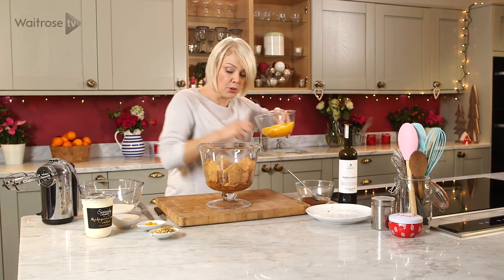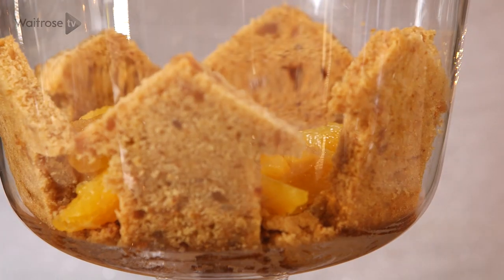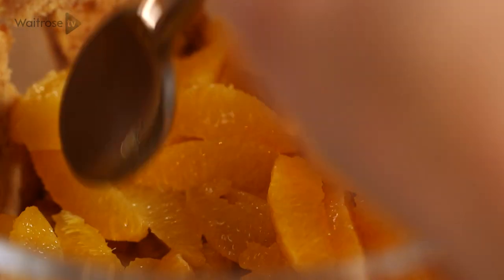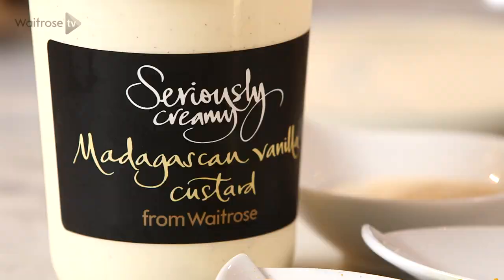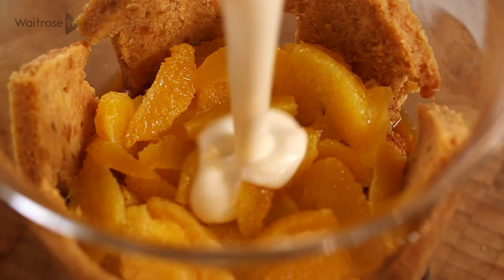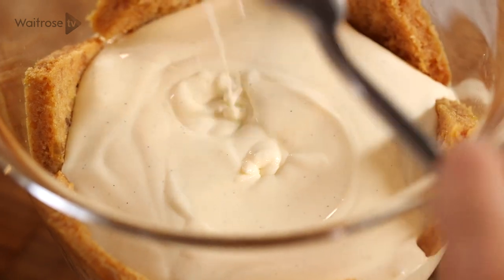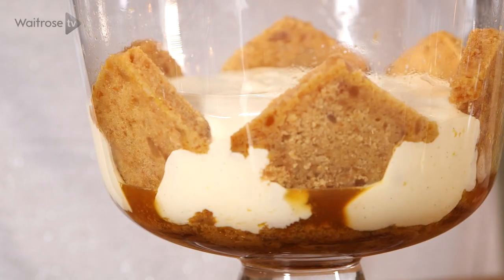For the oranges, I'm just going to spoon them on top of the cake — just try and get an even layer. And next I've got some custard here. I've got quite a large trifle bowl here so we're probably not going to fill it up to the top, but it's still going to look very beautiful once it's all in.